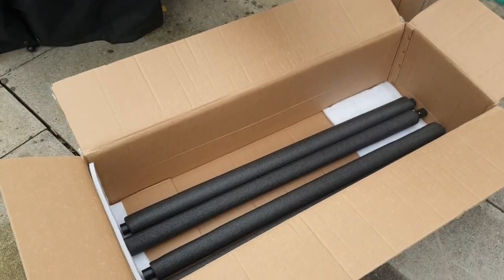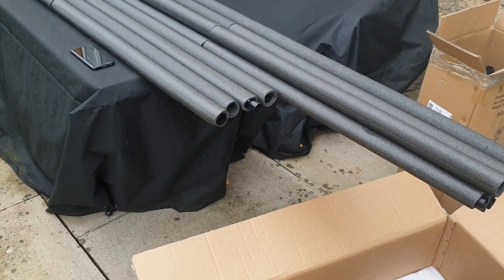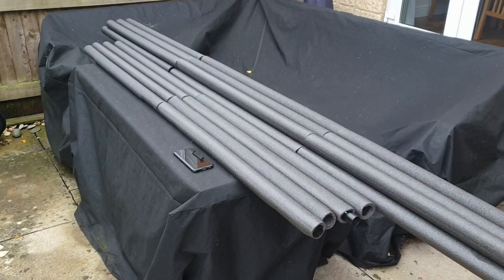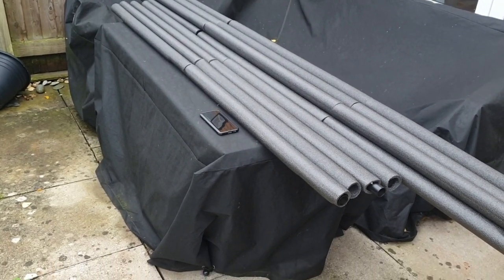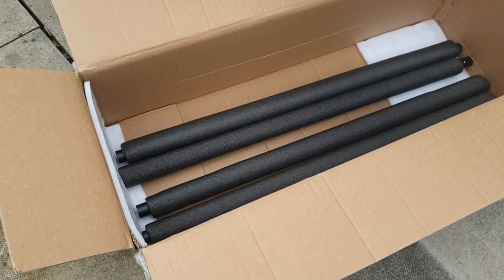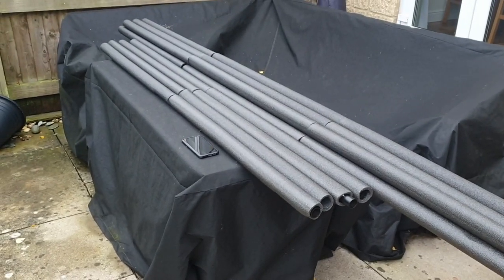Quick update: I've started assembly following the instructions. I've assembled the seven three-metre poles and the four two-metre poles. I was a little worried going through the box that components might be missing or wrong, but it's all good so far. That probably took about 10 to 15 minutes, so not too bad.